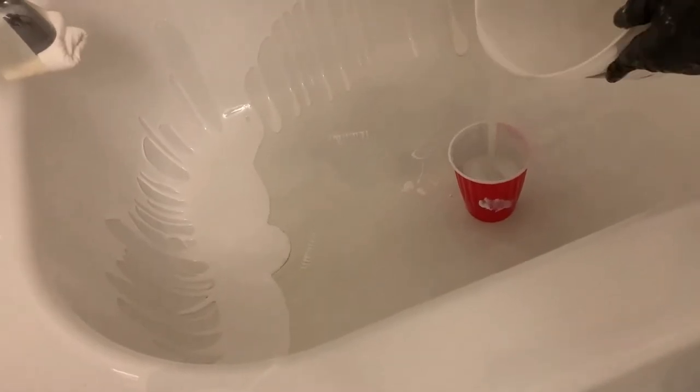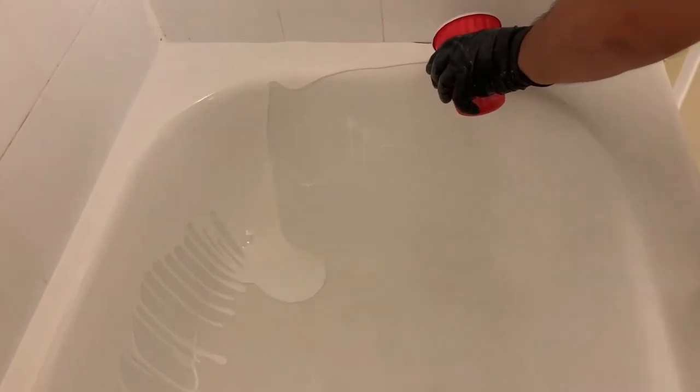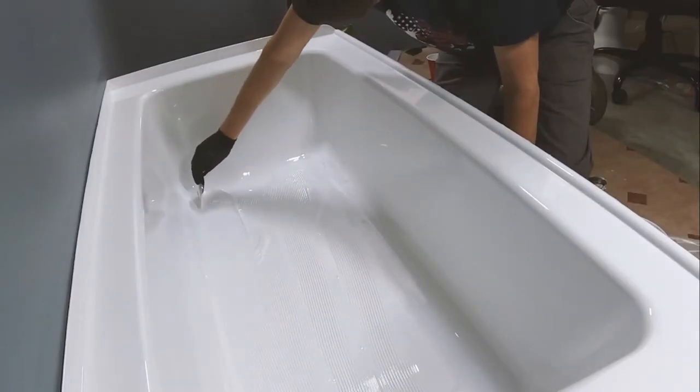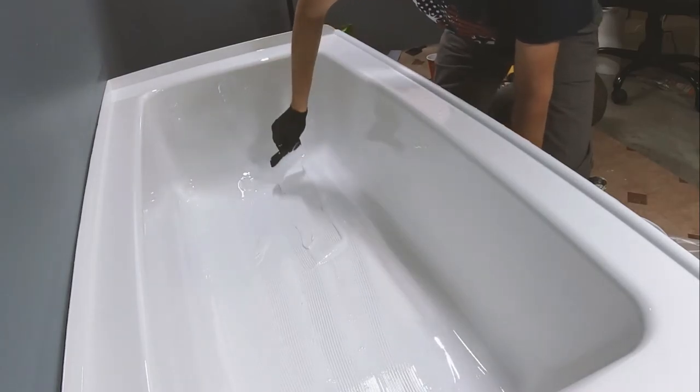This is also one of the more versatile kits on the market, as it is compatible with cast iron, metal, acrylic, and fiberglass. The epoxy is odorless, making it ideal for use in bathrooms without ventilation windows. Armo Glaze also takes some of the anxiety out of the refinishing process by offering step-by-step online tutorials.